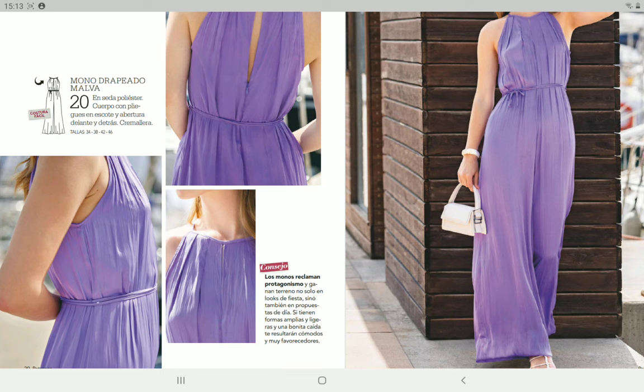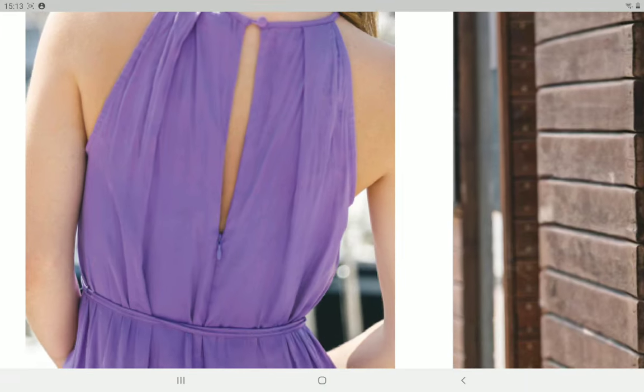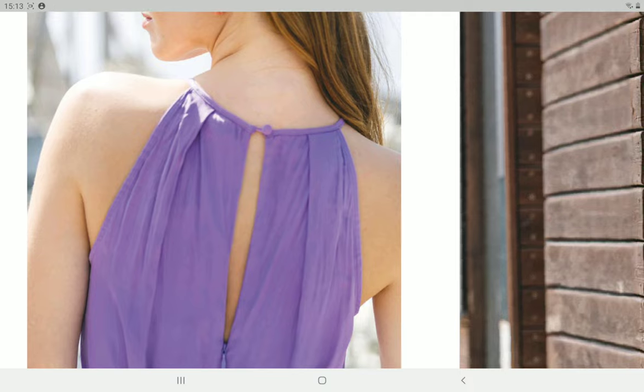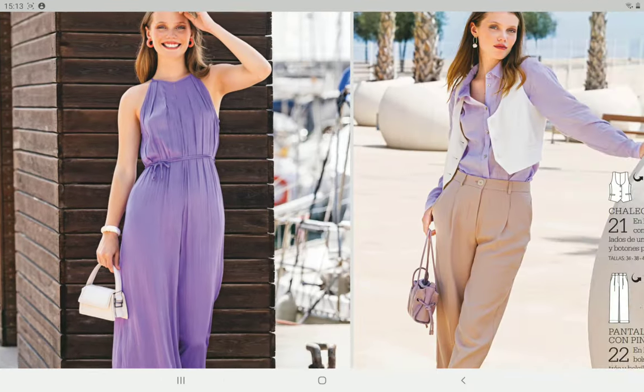Next we have the cover garment. As I said, I was thinking it's a dress but it's actually a jumpsuit. It has a zipper in the back, which you definitely need to get into it. I think it also has a slit in the front. It's made in silky polyester, but I think it would work much better in a viscose or something really soft like a challis. The neckline also has an opening with a button and a loop. I think it's a nice garment, definitely good for summer.